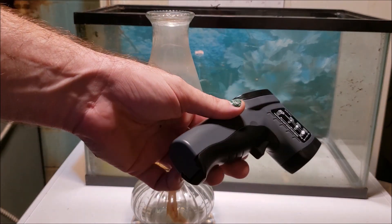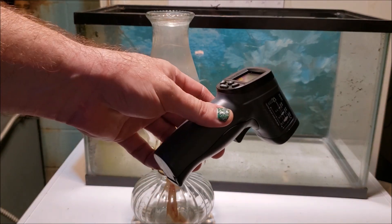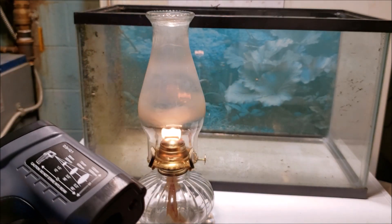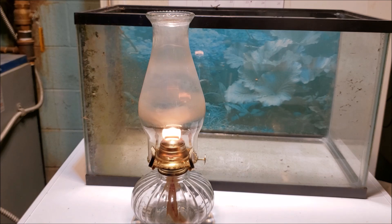These infrared thermometers — and this is a high-sensitivity model, a little more expensive than the standard models, with a tighter focal beam so you get a more accurate reading — you just saw clear as a bell, you cannot use these through glass. You're reading the surface temperature of your glass. Now, if you've got an aquarium full of water and the outside glass says it's 75.6 degrees, you can be pretty sure the water inside is within a half a degree of that. It's pretty accurate to what your water temperature is, but you are reading the surface of your glass.